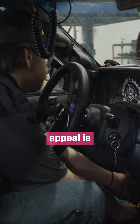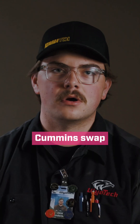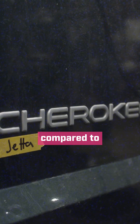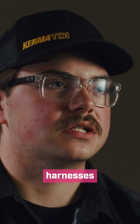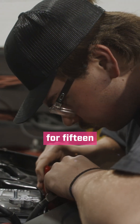Probably the biggest appeal is it's a lot cheaper than doing a four-cylinder Cummins swap. I bought a whole Jetta for $1,500 compared to the Cummins motor which is about four grand for just the engine. So I had all the wiring harnesses, the engine, all of the fuel system components — all of that stuff for $1,500.